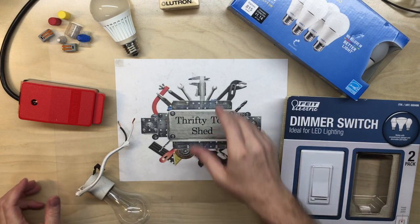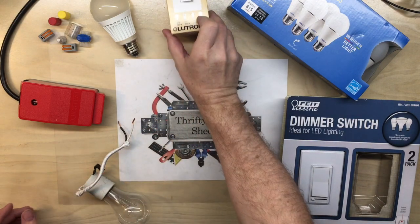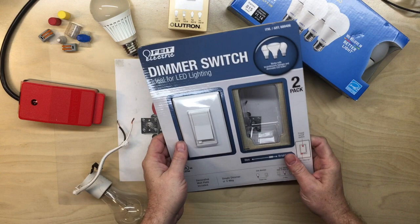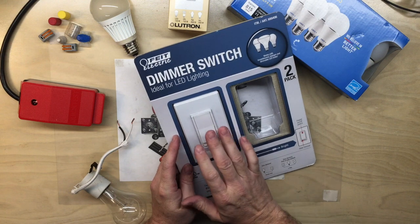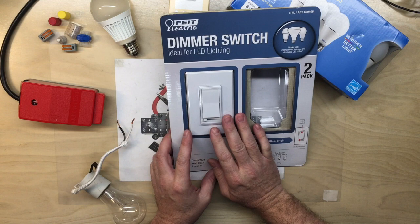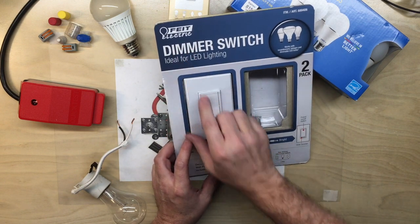Today I thought we would look at LED lighting and in particular dimmer control. The reason for this video was a few weeks ago I bought a dimmer package — I think this came from Costco, they had a pretty good price on the two-pack — and it's made by Feit Electric.